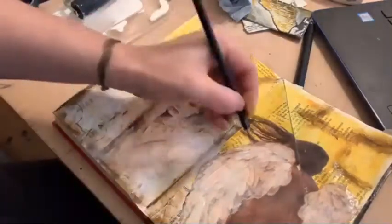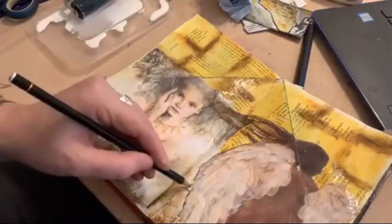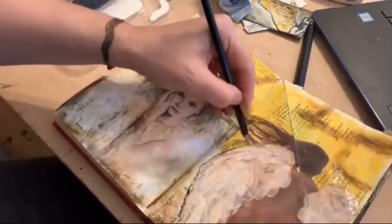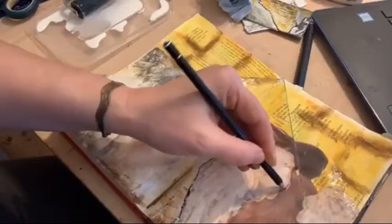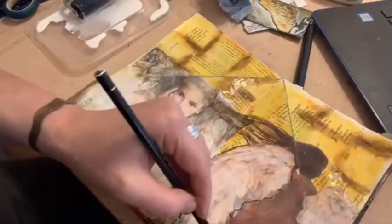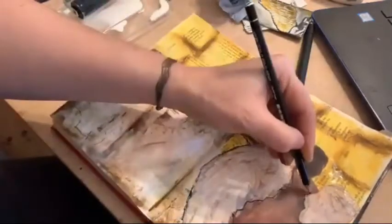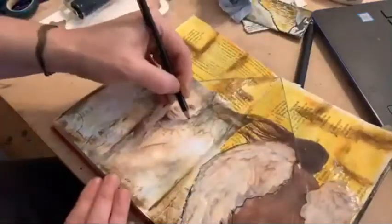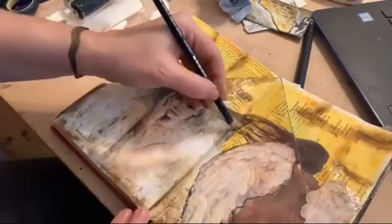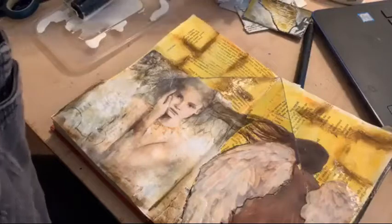Now I have got a Stabilo pencil — you can buy them singly or in sets; I bought a set of 12 because I worry it'll run out so I have to buy lots. It looks like a black pencil when you use it, but when you add water it activates it and turns it into a sort of ink, which is very cool. You could just use it as a dark pencil, but it's the activation bit that's really clever. I'm going to use it to join this hair up and blend that edge in a bit more.